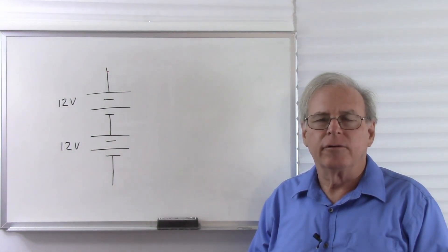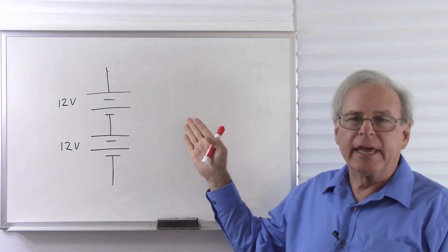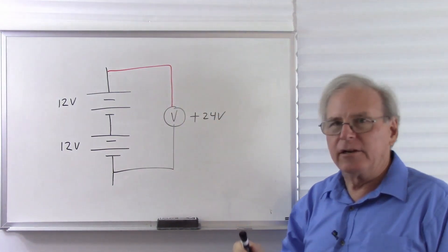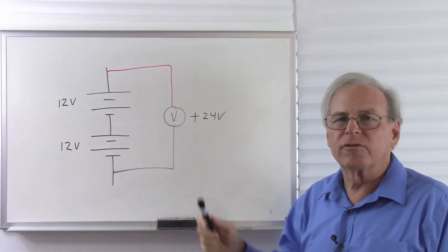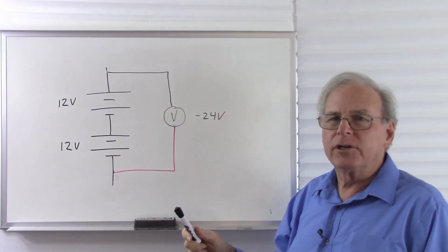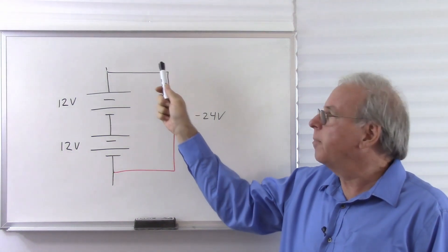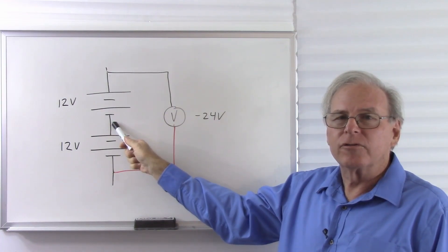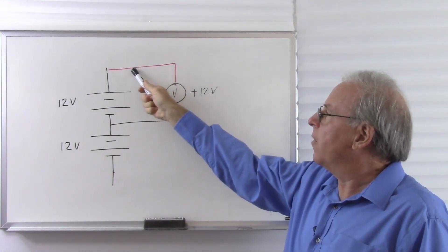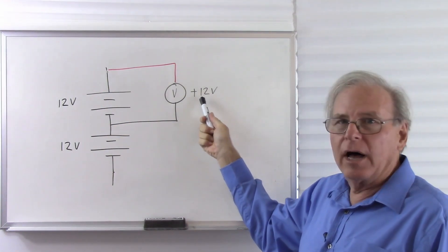Another thing that voltage has in common with altitude is the nature of zero and negative voltage. Let's put that voltmeter there again and look at some different scenarios. Now I have that voltmeter across both batteries, red lead to the higher voltage, black lead to the lower voltage, and it reads positive 24 volts. Let's flip that meter around. Now I have the red lead to the lower voltage and the black lead to the higher voltage, and by design the meter now reads negative 24 volts. Let's put the black lead in the middle and read voltages with the black lead anchored there. Now we have the meter across the top battery, red lead to the higher voltage, black lead to the lower voltage, 12-volt battery. So what does the meter read? It reads positive 12 volts.